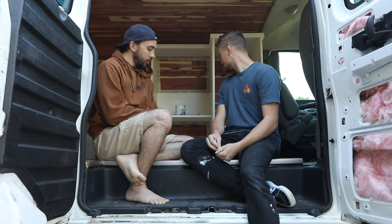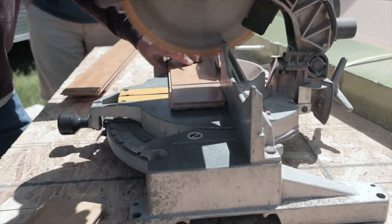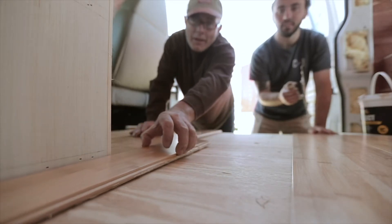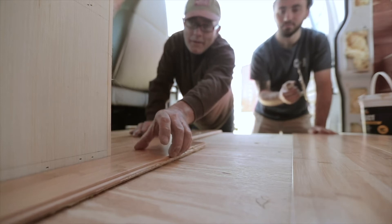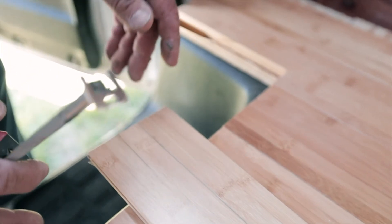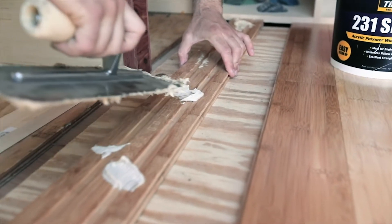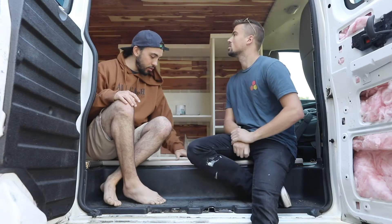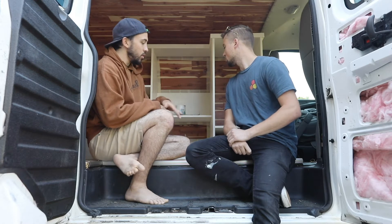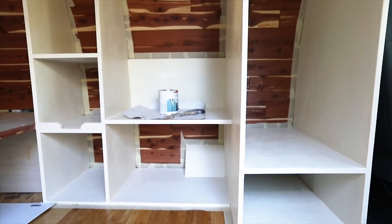So yesterday we did the flooring - we knocked that out, which was really cool. We decided to go with Spiced Bamboo from Lowe's. It was tongue and groove, so it was very easy to put together, similar to puzzle pieces - we call it Tetris. We figured out the cut, made the cut, put a bunch of glue on the bottom, and laid it down as we wedged it together with a couple nail guns. That was covered up by a middle trim seam to finish it off. It came out really well. We put the flooring down in front of the cabinets and the bed instead of throughout the whole van, just to save money.